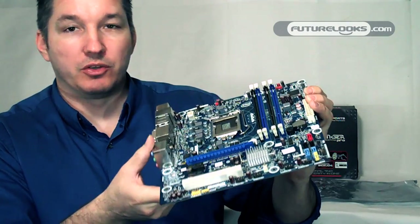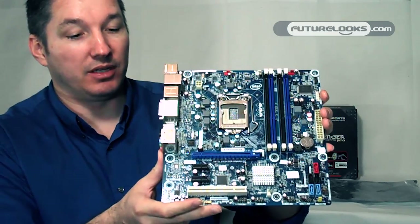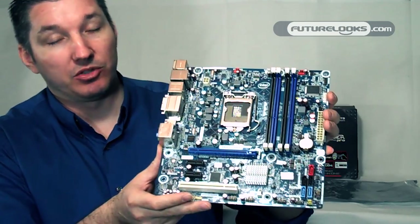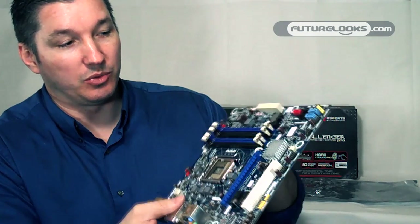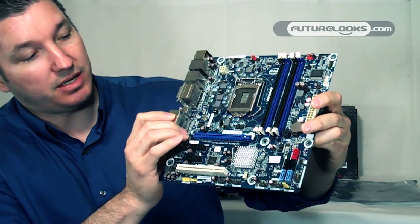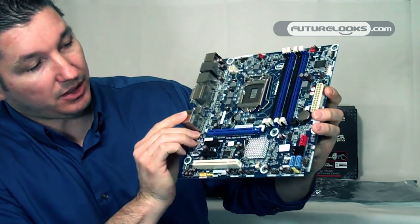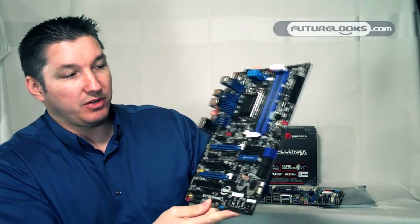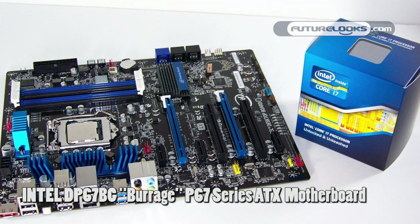We posted a review recently that had the audio quality as being good — actually almost very good. There was some quite high testing done with the board. So that's the Intel DH-67 Bear Lake BL Micro ATX motherboard.